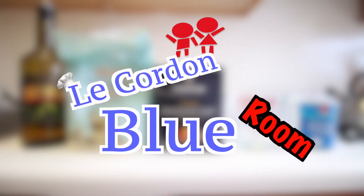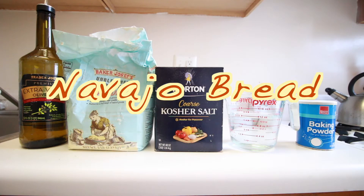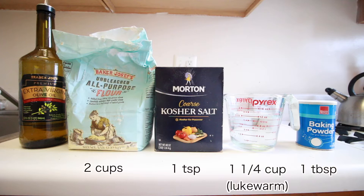Hello everyone and welcome to Le Cordon Bleu room — this is Little Folk's very own cooking school, and today we have a delicious recipe. We are making Navajo bread. It's a very simple recipe that you can probably make with ingredients that you've got lying around in your house, so let's get started.